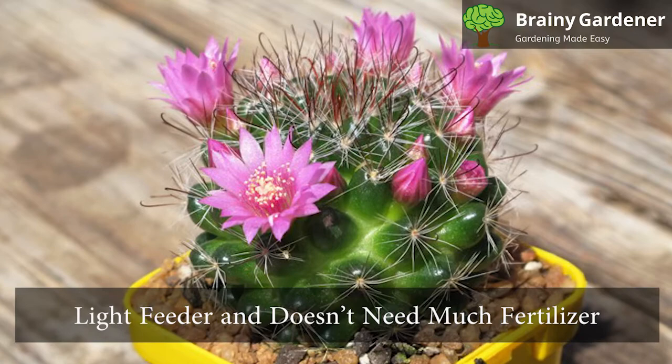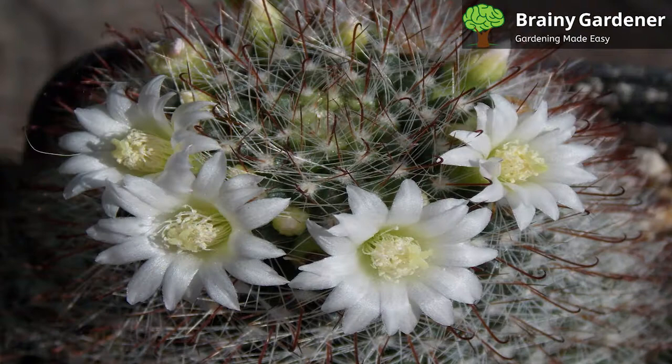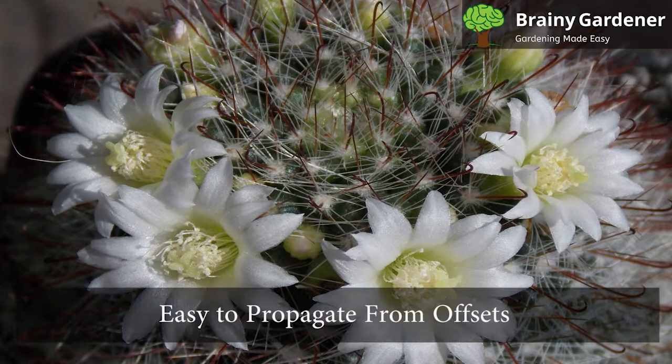This plant is a light feeder and doesn't need much fertilizer. Apply a diluted cactus fertilizer once or twice during the growing season from spring to summer. Less than half-strength fertilizer is recommended.